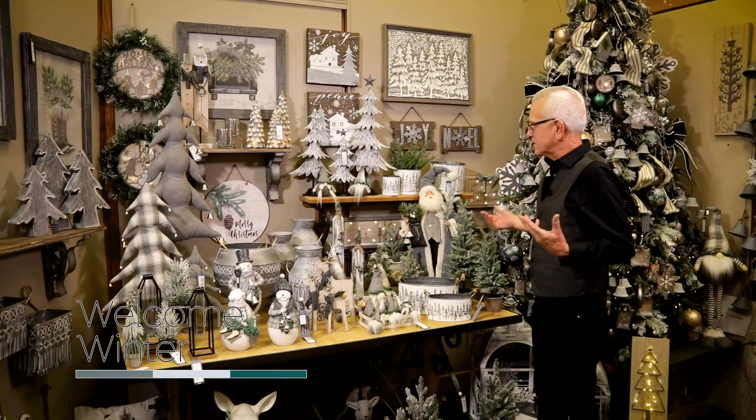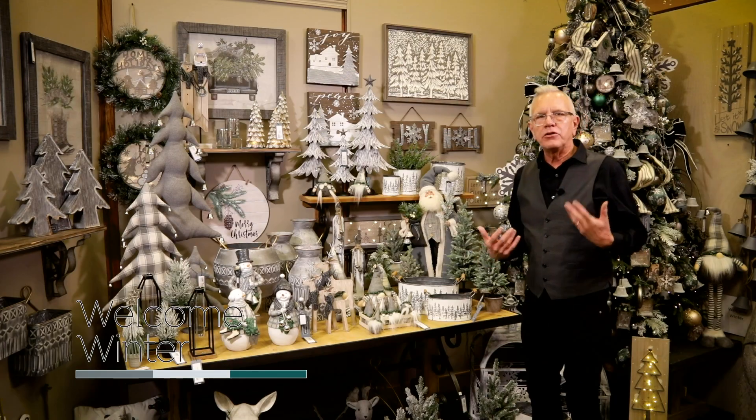But this is Welcome Winter. We're excited about it and think it's going to be a really popular theme for you and for your home.